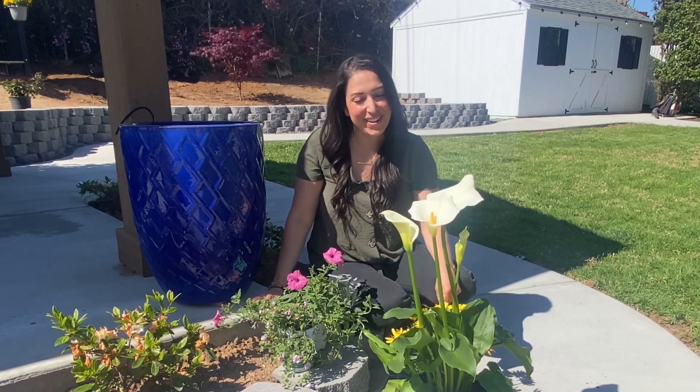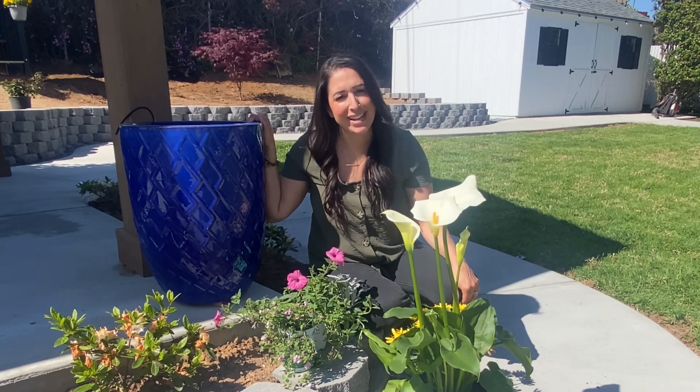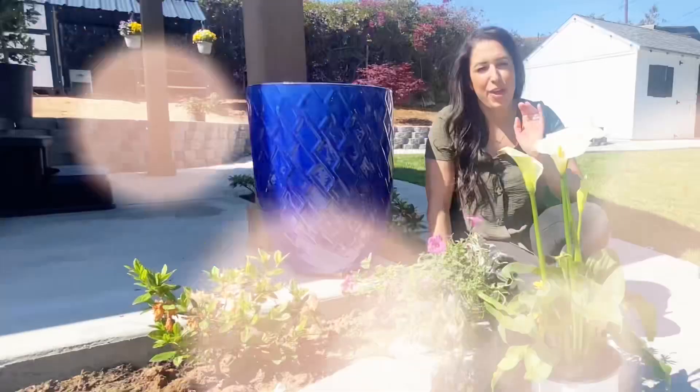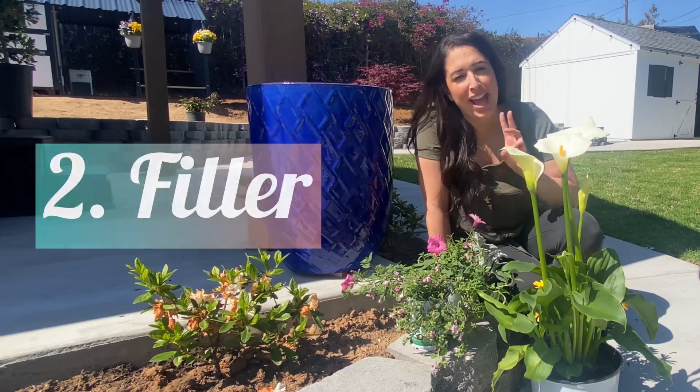Hey guys, Kristina here. Welcome back to my garden. Today is beautiful outside, so why not plant up my first spring container with all these beautiful flowers. The recipe for planting any container is to have a thriller, a filler, and a spiller.